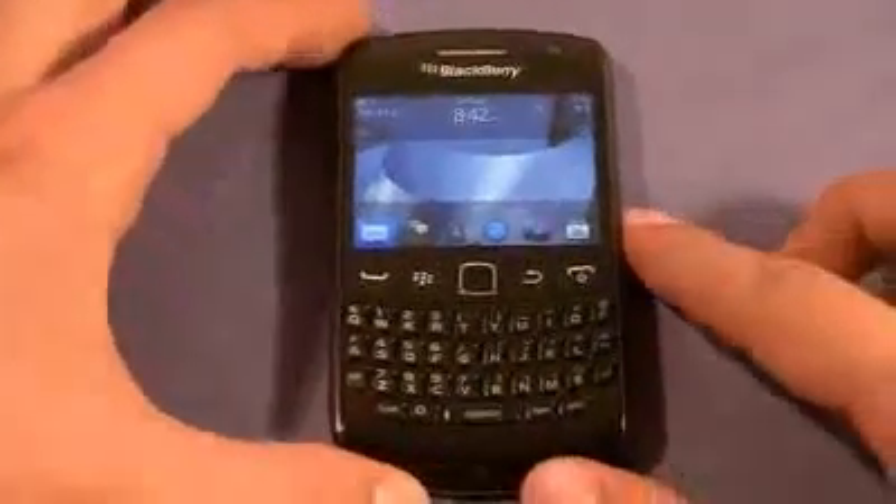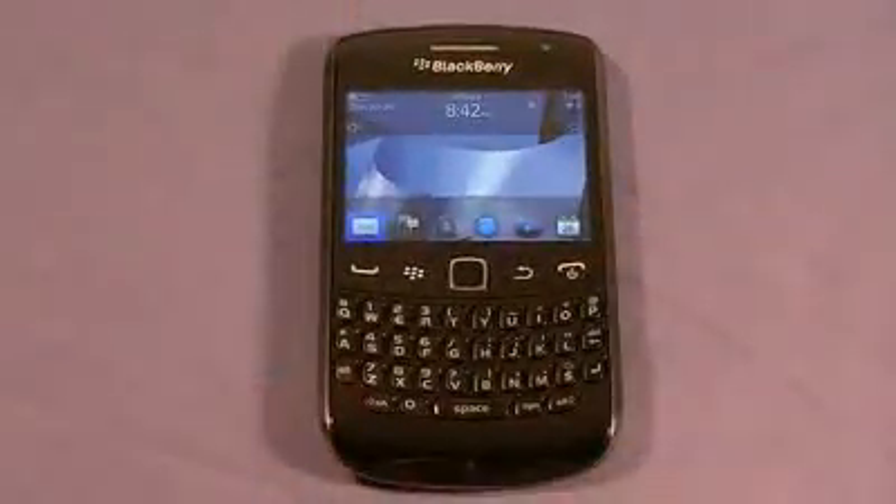It falls smack in between the BlackBerry 9900 and the BlackBerry 9860 Torch. I'm going to be going over the specs of the phone, startup time, how it looks in sunlight, do some browsing, take a look at YouTube, and then talk about some small things you may or may not know about. Let's go ahead and get started.